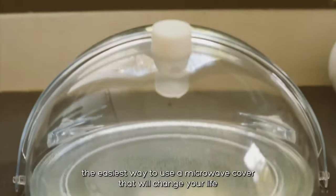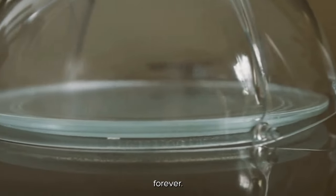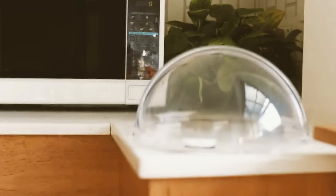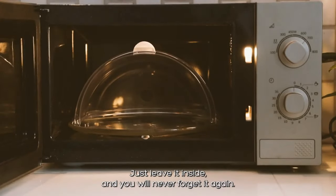Introducing Easy Dome — the easiest way to use a microwave cover that will change your life forever. Just leave it inside, and you will never forget it again.